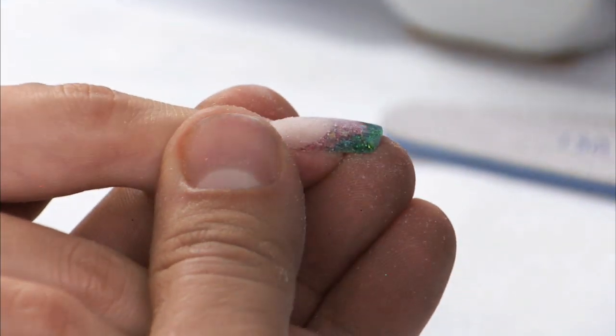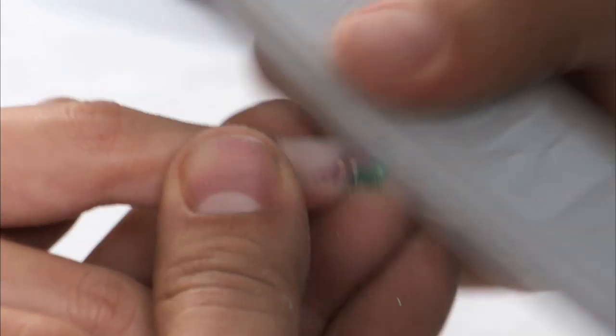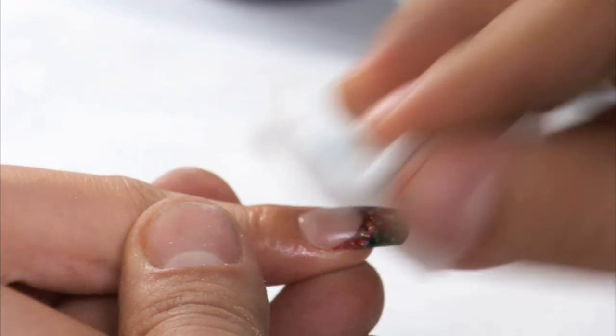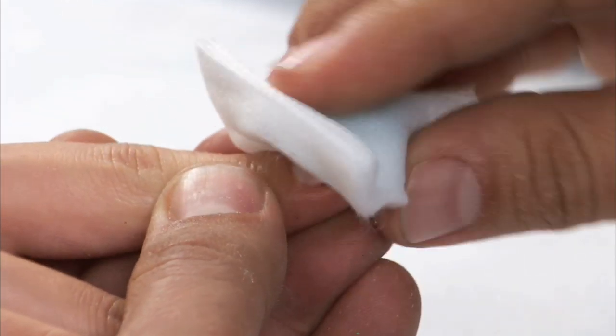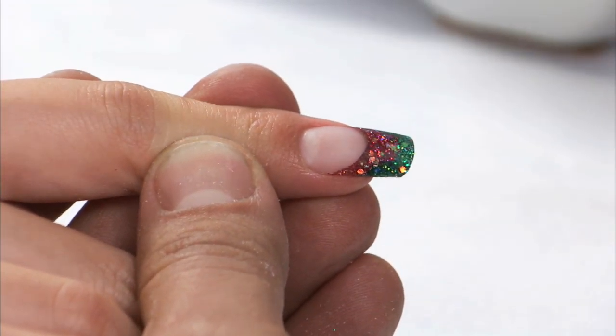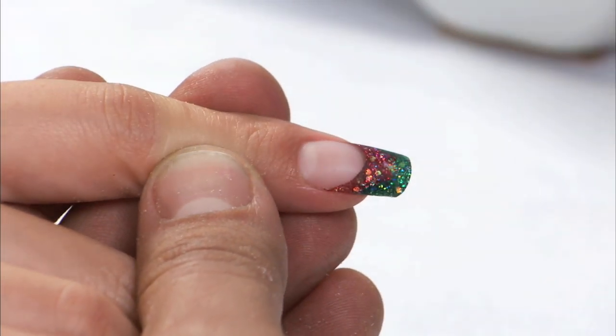Once I'm done doing that, I'm going to run my sponge buffer over the surface. All we're going to really do is just hit it — you don't have to spend too much time putting elbow grease into it. Then I'm going to take my swipe to clean all of the dust from the surface of the nail, and as you can see, I end up getting the perfect color fade from free edge to smile line.